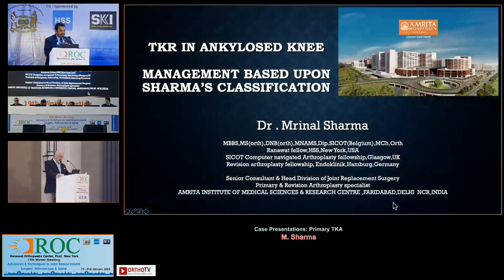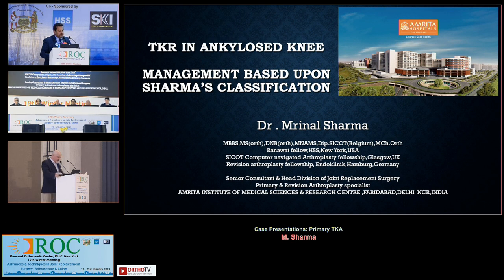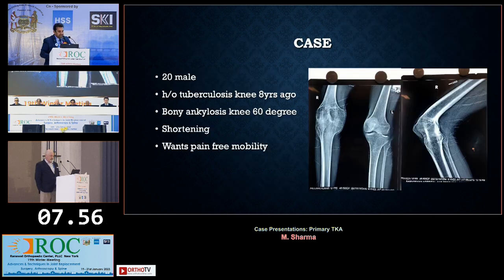We had some discussion on stiff knees earlier, with Dr. Rajagpal moderating that session. This case is about total knee arthroplasty in an ankylosed knee. He's a 20-year-old male who had tuberculosis almost 8 to 10 years ago — with a bony ankylosed knee almost at 60 degrees, with shortening. He wants pain-free mobility. These are the preoperative x-rays.